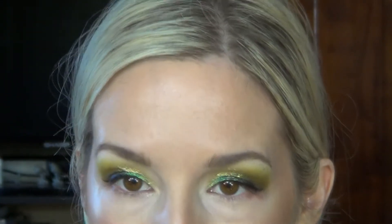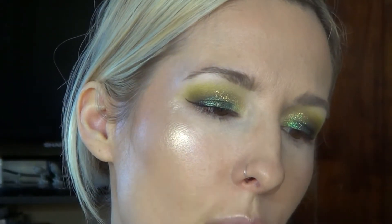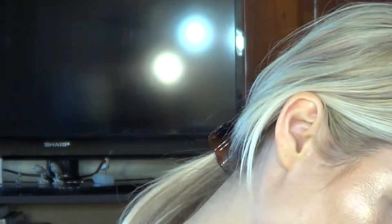I did my eyebrows. For foundation I used L'Oreal True Match Lumi in the shade W5, and for concealer I used Born This Way in the shade Swan, just a little bit on the inner corners. I didn't apply primer because it's halfway through the day and I'm not really doing much, so I don't feel like I need my makeup to be completely locked in.